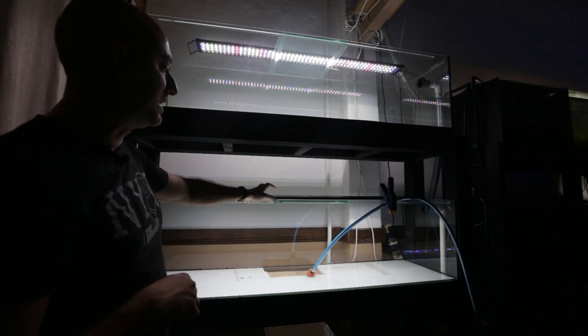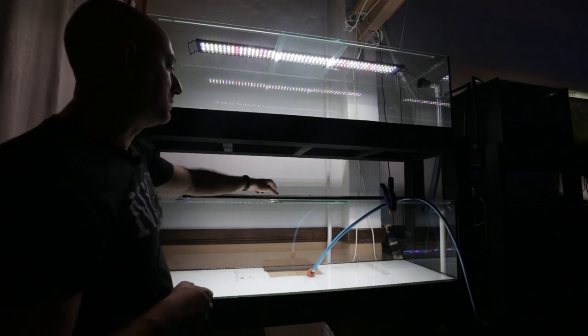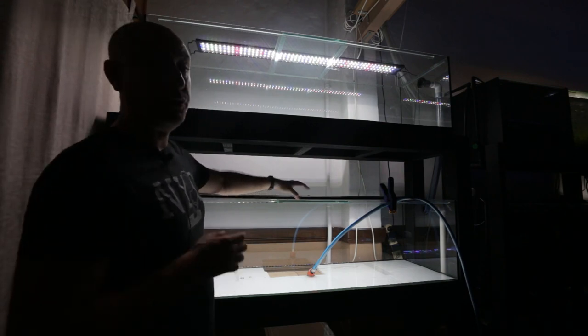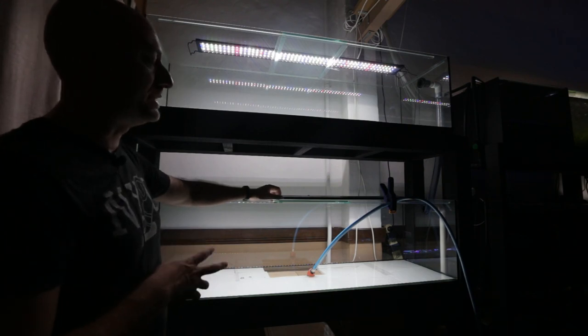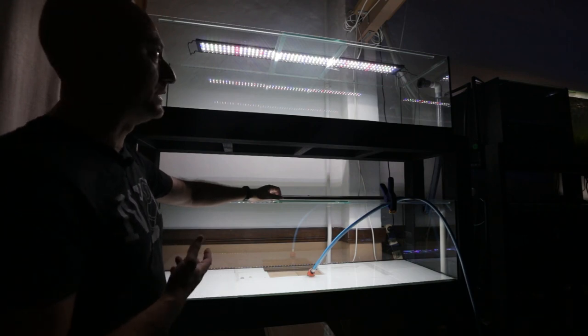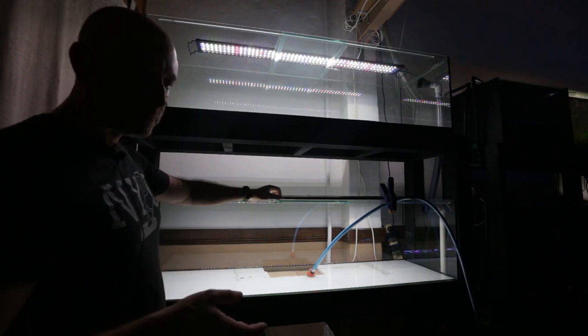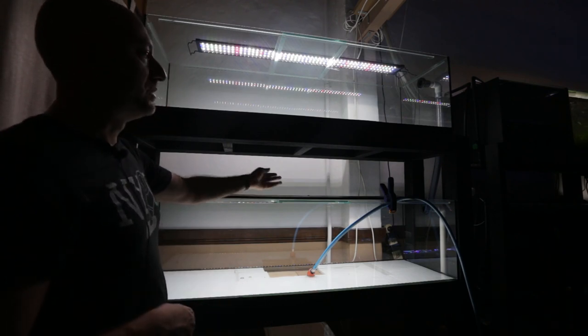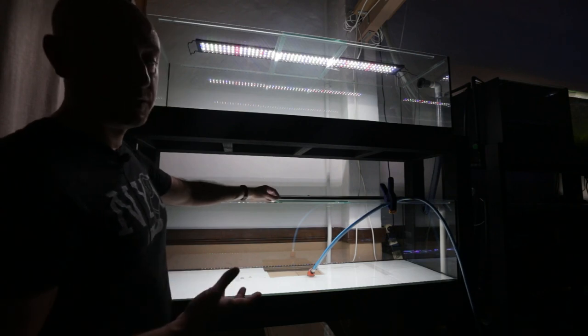I'll just quickly mention the lights on these tanks — they're four foot long and these are five foot long aquariums. I'm just sitting them on the center brace so you can see the footage, because I don't actually have lights for these tanks yet. I'm debating whether to get actual LED lights for all three or use LED spotlights that I'll bolt to the underside of the stands. I'm going to turn the hose on and start filling the tanks up.